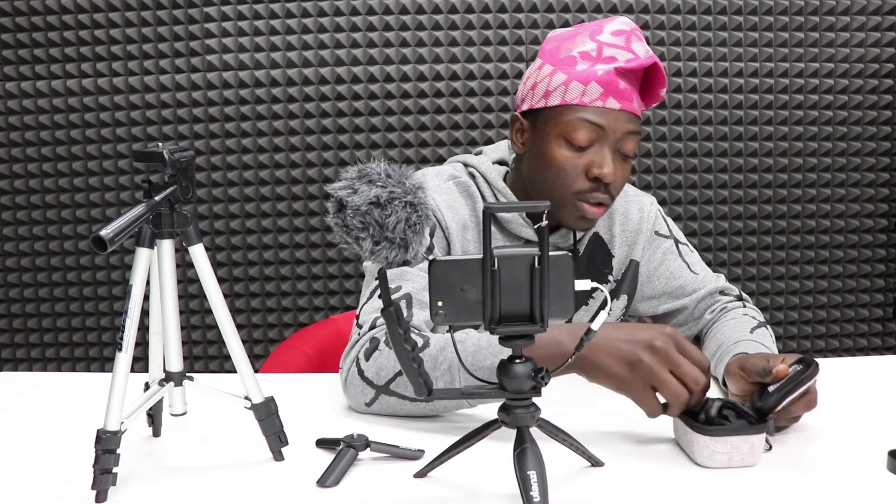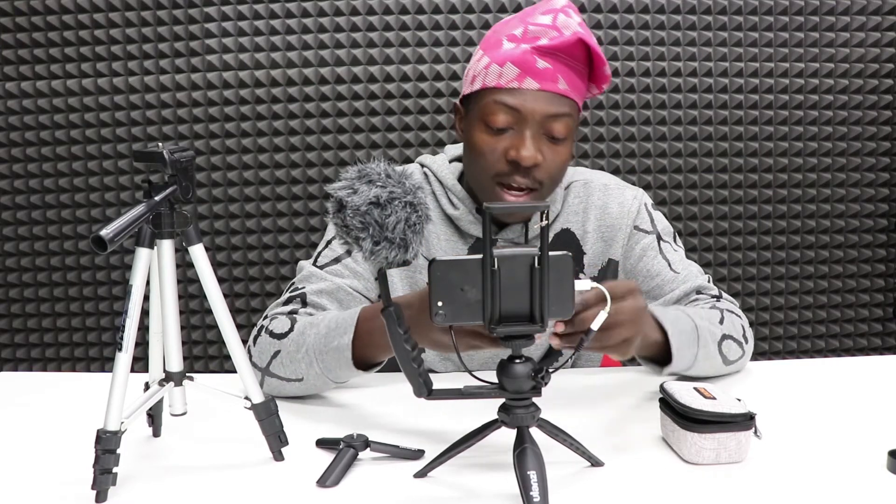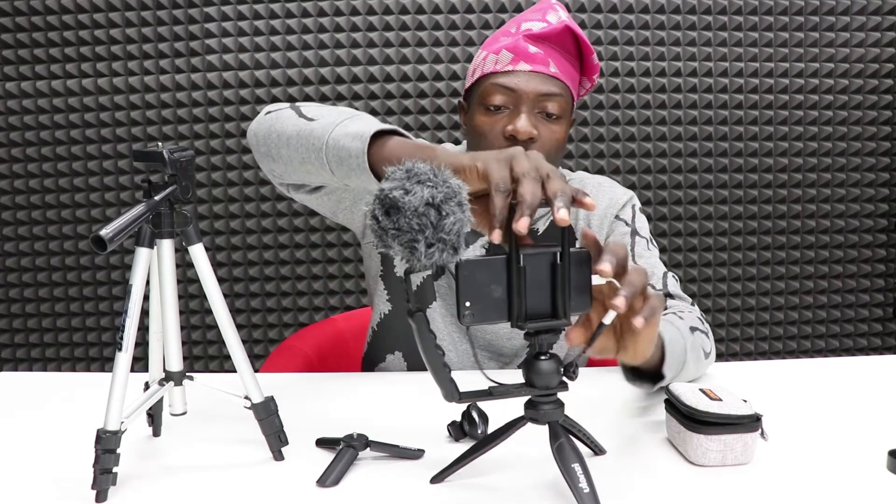Finally, I want to show you this wide angle 16mm lens. When you attach this lens to your camera, it gives you a wider angle and lets you cover a lot more. If you're using it at the front, you don't need to stretch out your hand since it covers a much wider angle.